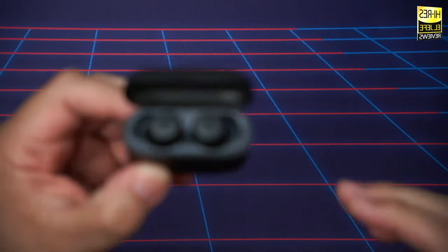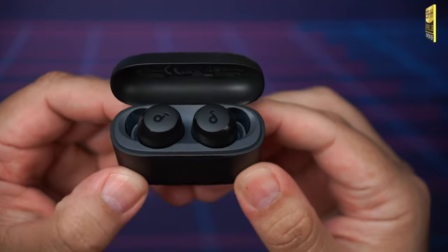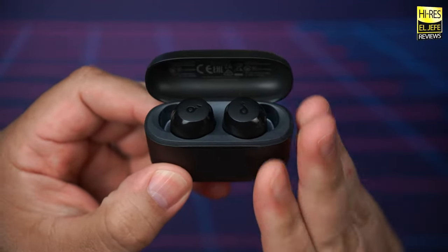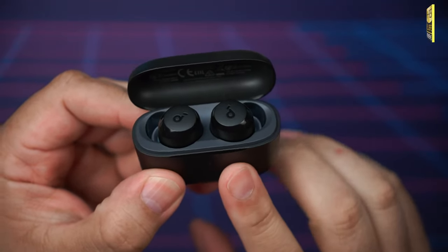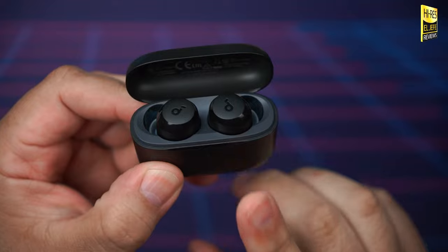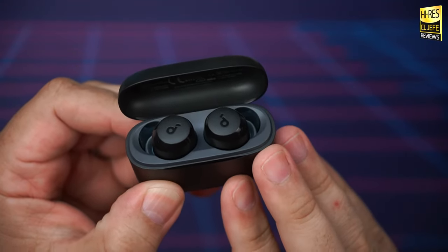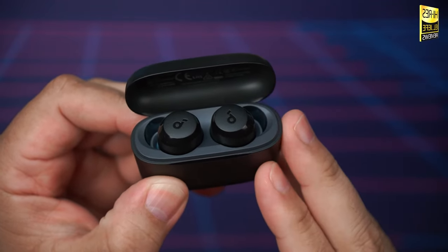Moving over to watching videos and latency — whether you're watching YouTube or Netflix, there is little to no lag experienced. When it comes to mobile gaming, the Soundcore A20i also feature a low-latency gaming mode that can noticeably reduce latency when playing games like Call of Duty Mobile or Genshin Impact.